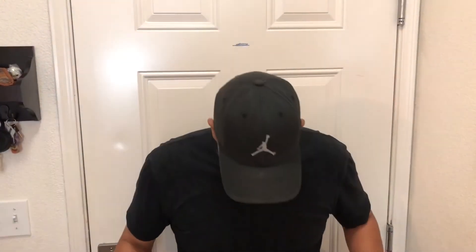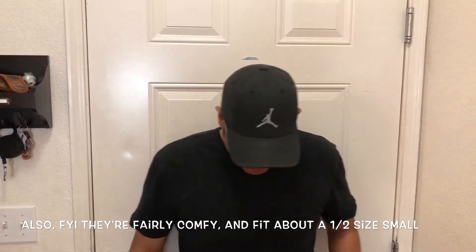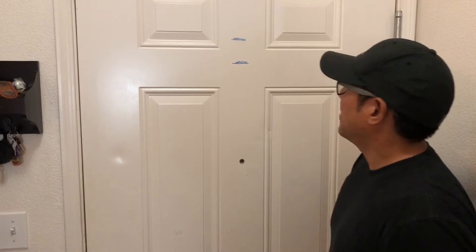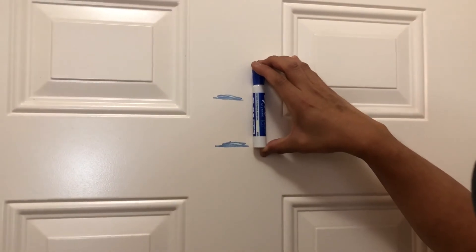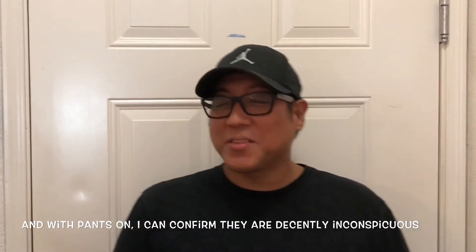Moment of truth. You probably can't even see the mark on the door anymore because I'm blocking it because I'm taller. So we're going to compare here — I'm going to lean up against the door, straight back, and we're going to see if this is three whole inches. That is definitely three inches — that is probably like four inches. Here's the marker. I am that much taller with the lifts on.